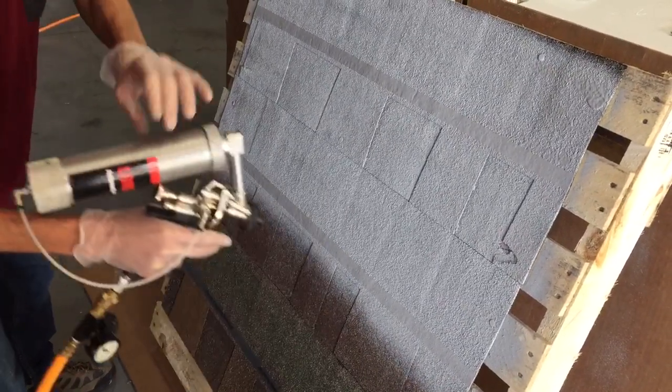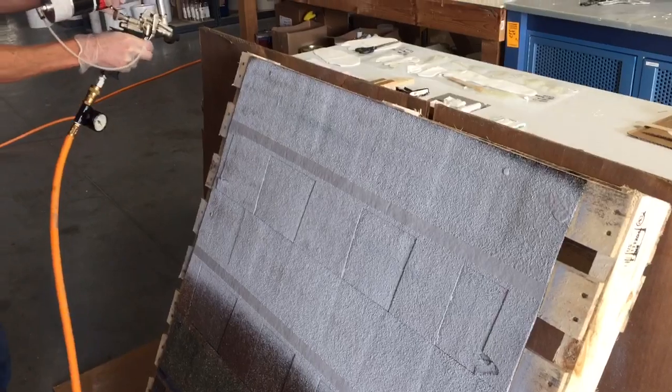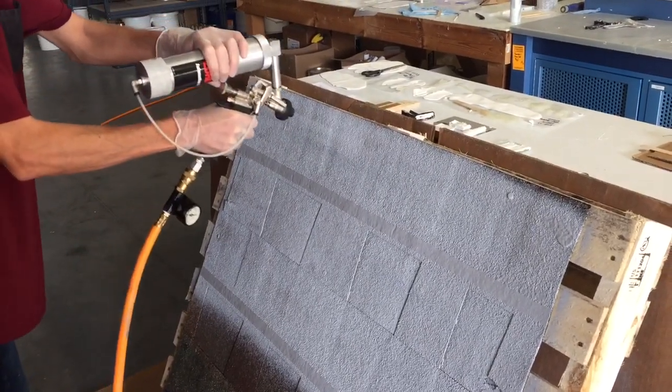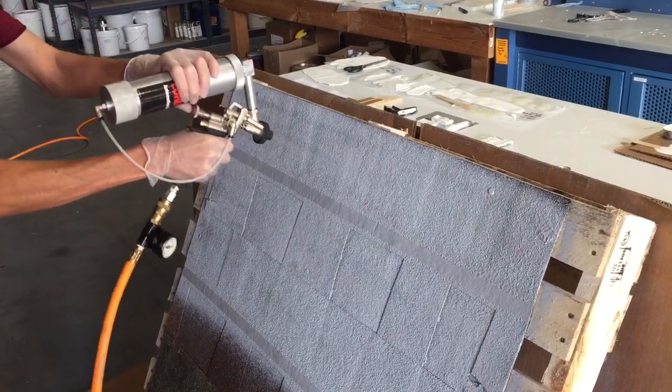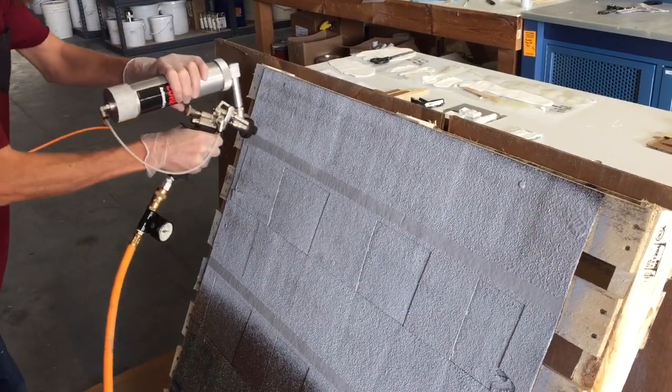Okay Charlie, go over it one more time please. We're using a dampened...